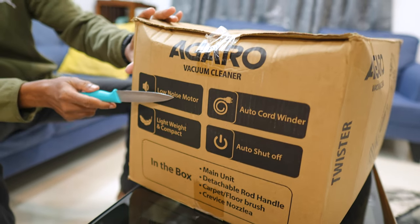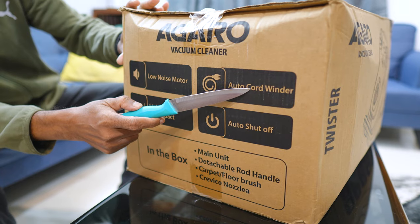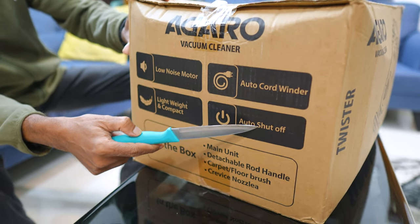It has a low noise motor. It is lightweight and compact. It has an auto cord winder — if you release the mains cord, it will automatically wind in. It also has auto shut-off.